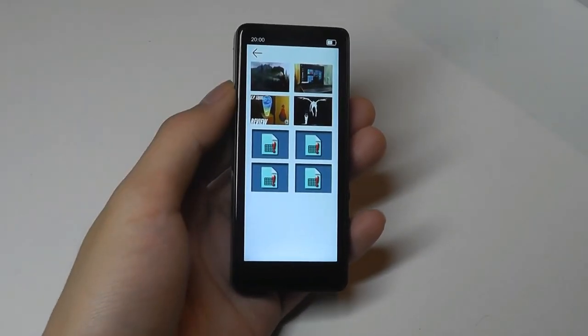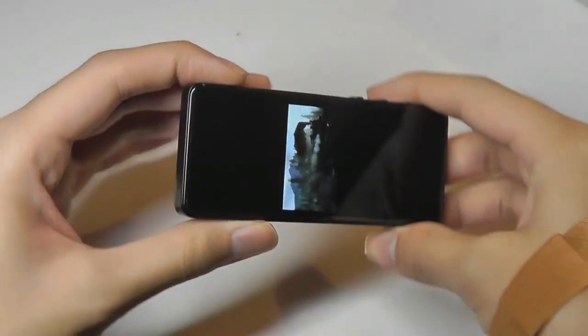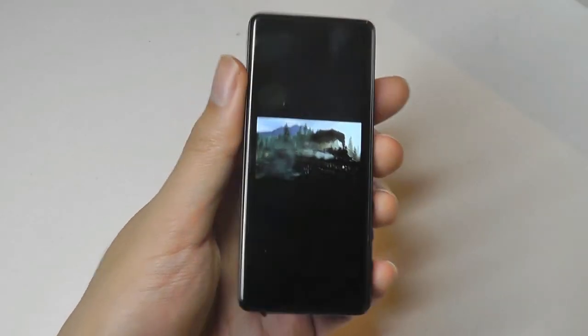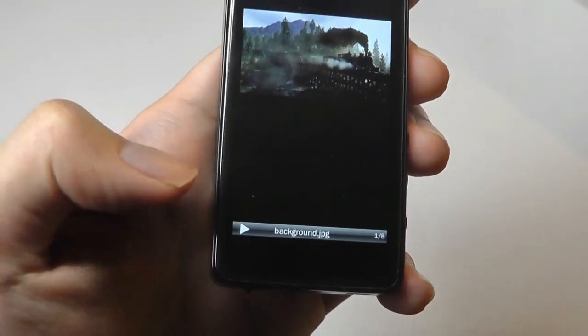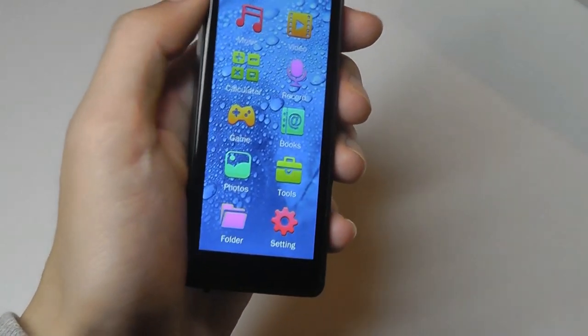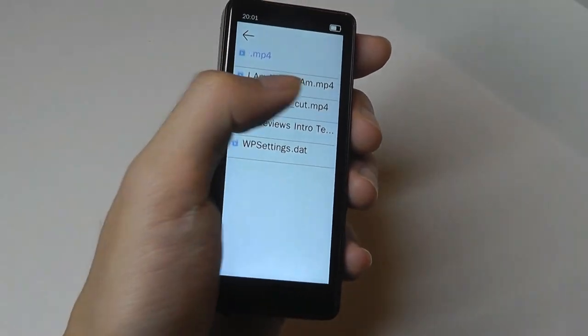One thing I'll say about photos is that it doesn't seem to have a way to rotate images, at least intuitively. There is no built-in accelerometer, so you do get a squished image as a result, though you are able to play back a slideshow. I would like to see an option for rotation in the future. The video, however, does automatically play back in the full screen experience, which is great to see.